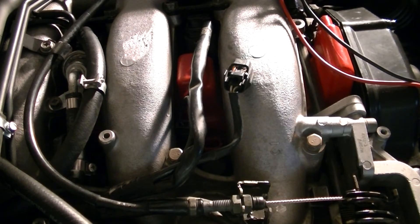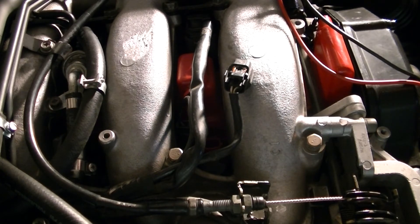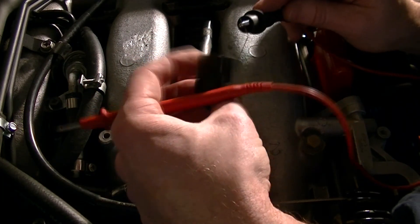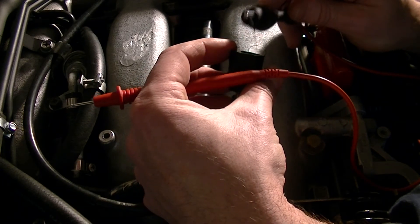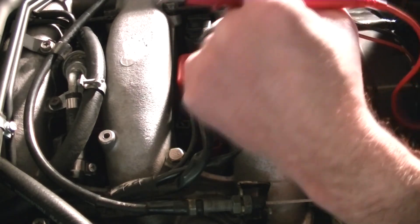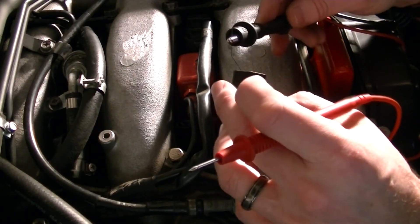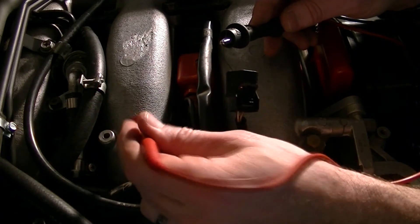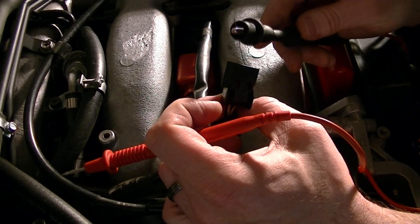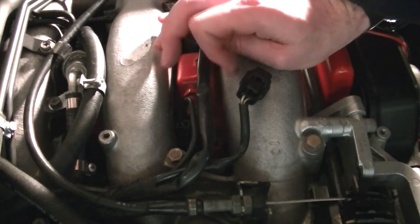Just for an added check, I'm going to make sure the ground to the fuel injector is still okay. This is the connector, and I'm going to shove this into the ground side — I'll try both sides since I don't know which one is the ground. This little thing is piano wire — you can buy it at any hobby store, and it works awesome. So that's good ground. We know the grounds aren't screwed up. You can't check the positive because it gets fired by the ECU, so it's open right now and you won't get any data from that.